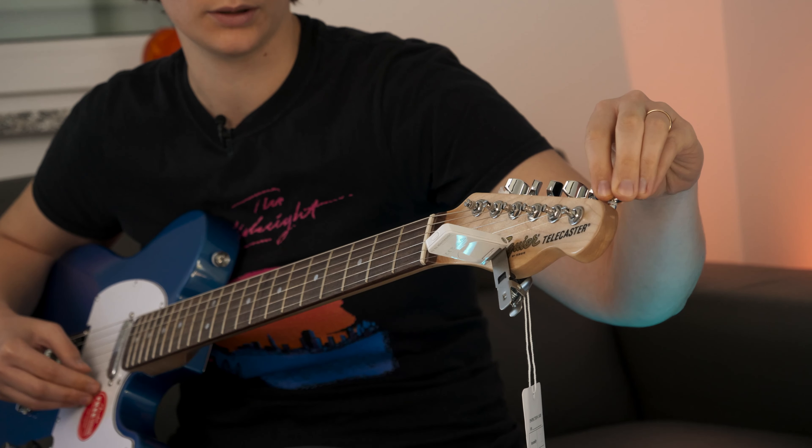Acoustically, I think it sounds great — it sounds better than the old one. Let's take a look at the bridge. It makes a good impression.